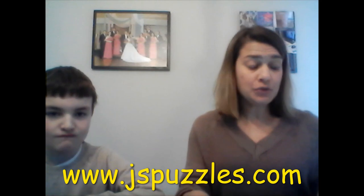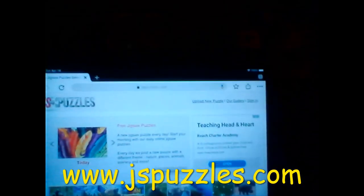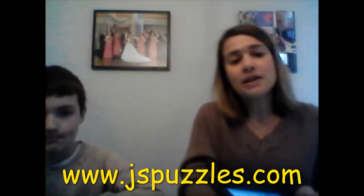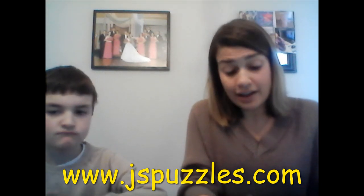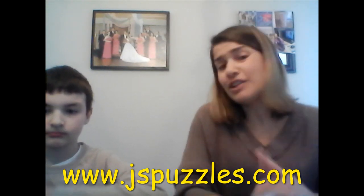The site we're going to be doing today is called JS Puzzles. JS Puzzles is an online jigsaw puzzle game where you can do any free jigsaw puzzle they have on it, and they have tons.